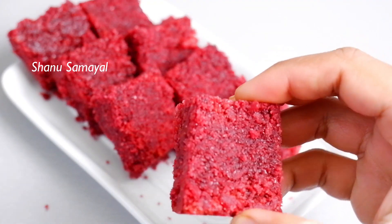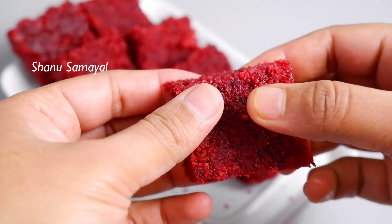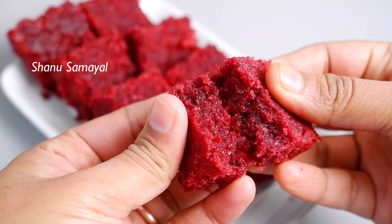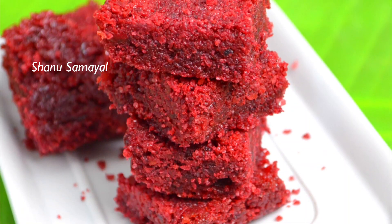Hello friends! This video is a very colorful and juicy beetroot barfi. If you want to see more videos, you can subscribe to our channel and click on the bell button.